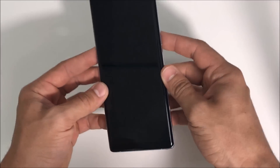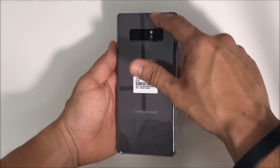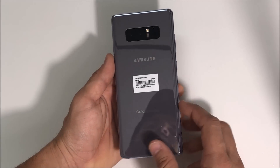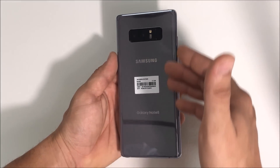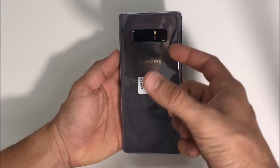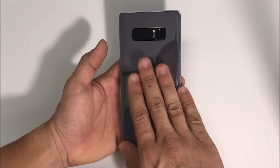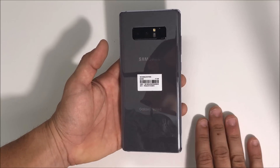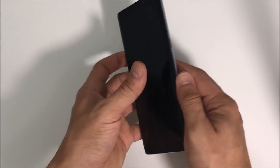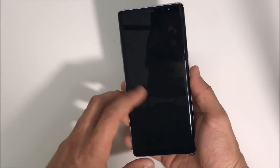Let's get started. The first thing we need to do to take apart the Note 8 is remove the back cover. We're going to do this by applying heat. You can use either a hairdryer, staying around four inches away from the phone and moving it around, or a heat gun, until you touch it and it's hot enough that it burns just a little bit. Be careful not to overheat it because it could internally damage the motherboard, the parts, or the screen.